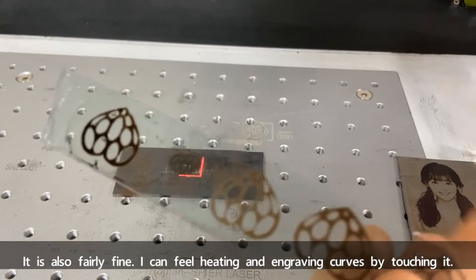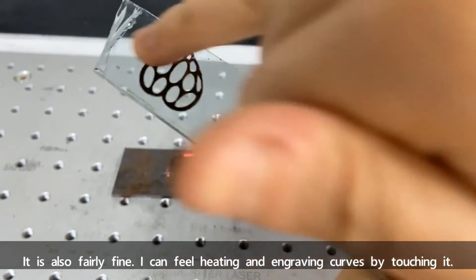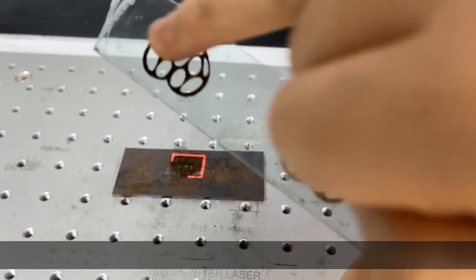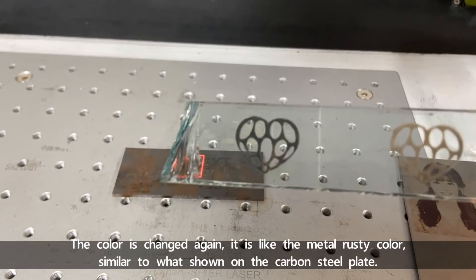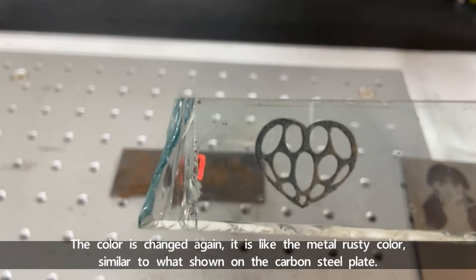It's also fairly fine. I can feel heating and engraving curves by touching it. The color has changed again — it's like a metallic rusty color, similar to what's shown on the carbon steel plate.